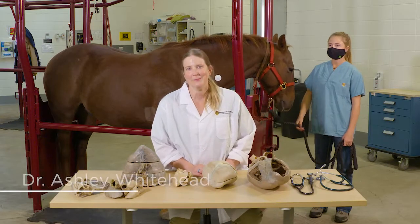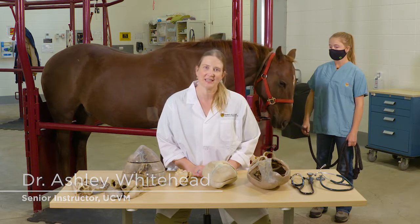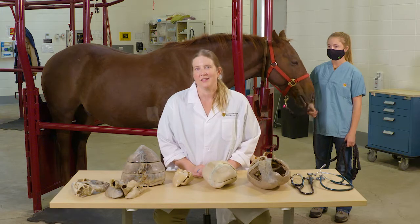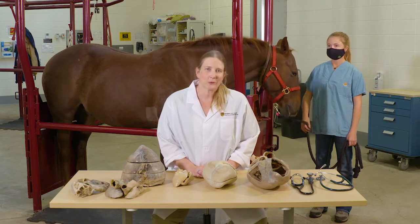Hi there and welcome. My name is Dr. Ashley Whitehead and I'm a senior instructor here at the University of Calgary Faculty of Veterinary Medicine. I'm a large animal internal medicine specialist and the associate dean of clinical programs. I do my clinical work at Moore Equine Veterinary Hospital and mostly work on horses.